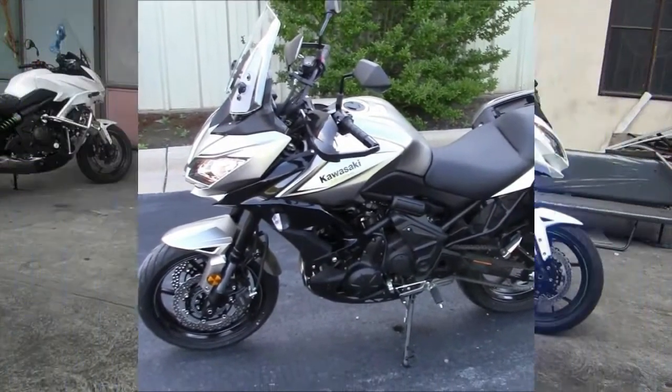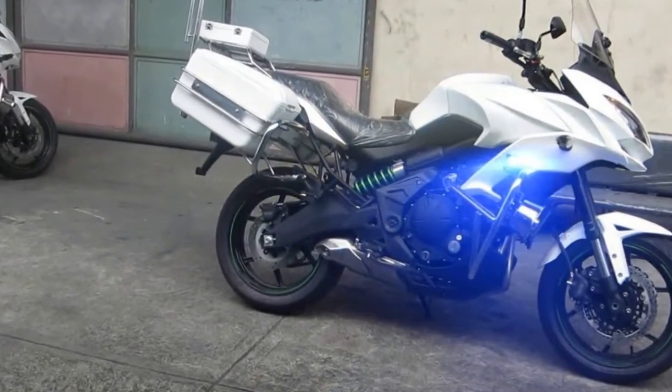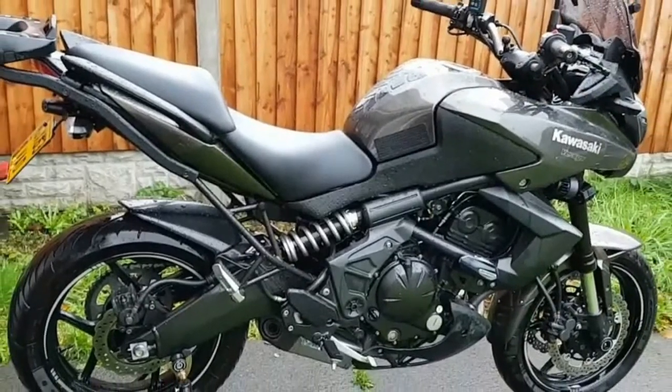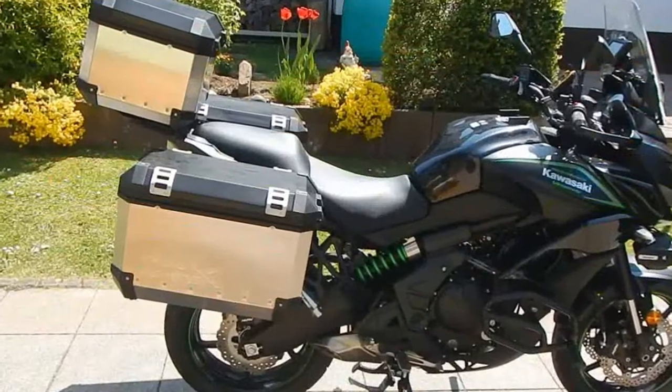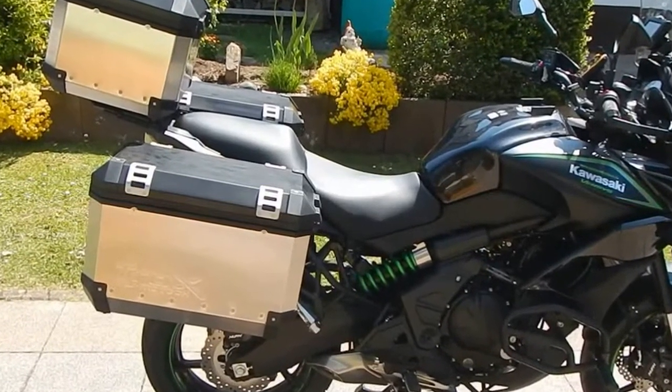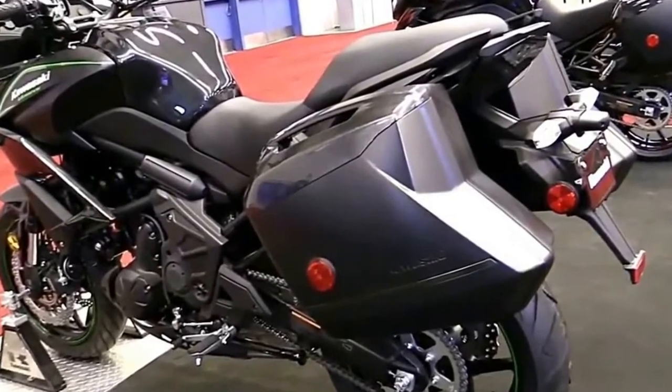The big news: in addition to the standard Kawasaki Versys 650 ABS model at $7,999, there is also this LT version, which is equipped with standard handguards and a pair of 28-liter color-matched saddlebags that utilize the same key as the ignition.